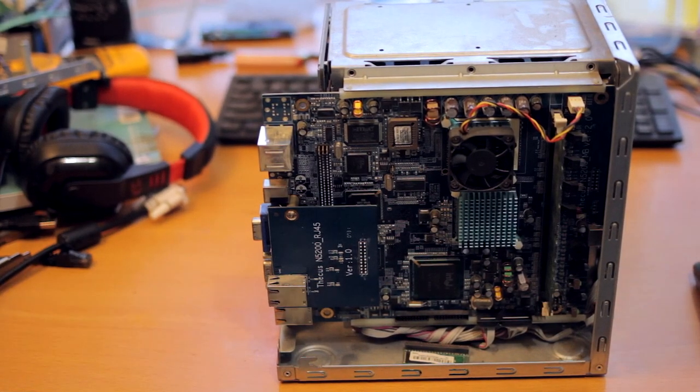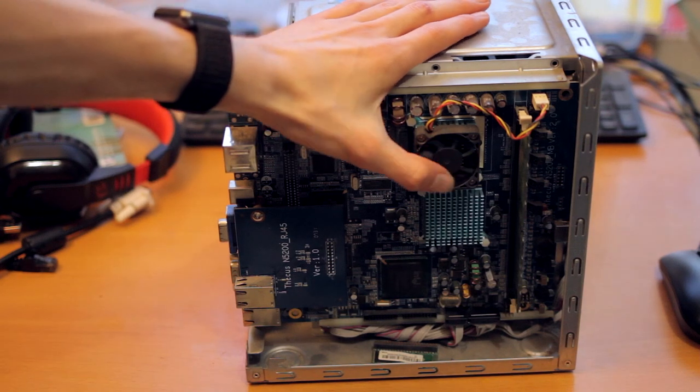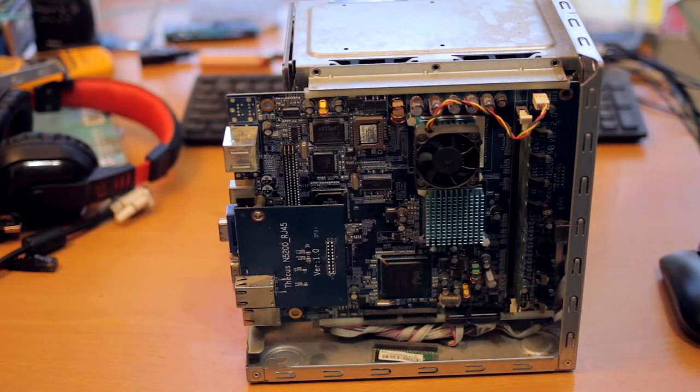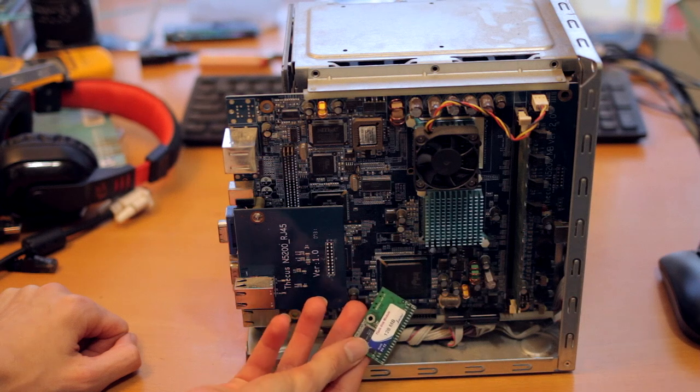We can see a few things here. This is the motherboard for the system, which has that Pentium 3 I talked about under this heat sink — it's actually a mobile one, and it's socketed so you could change it if you want. There's a single memory stick with 512 megs on it, and this little guy I took off is a 128 meg IDE flash drive.